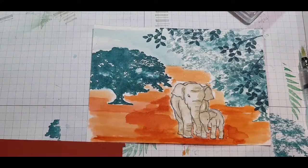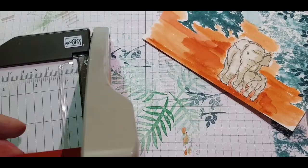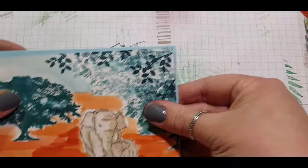I grabbed a sentiment from Itty Bitty Birthday Greetings — 'You're Growing Up' — and stamped it onto a bit of Cajun Craze with black memento ink. The small trimmer is very handy for these small cuts, and I used the tailored tag punch to create the tail end of one side of my sentiment to give it some interest.